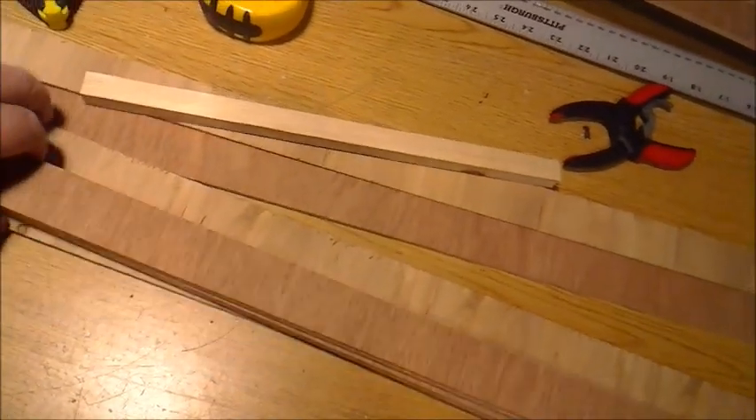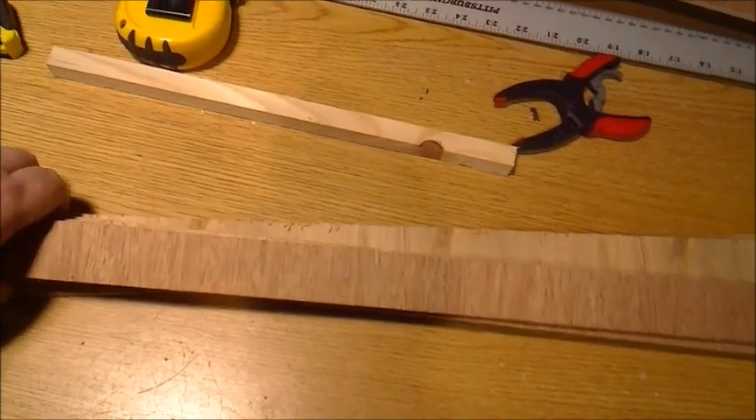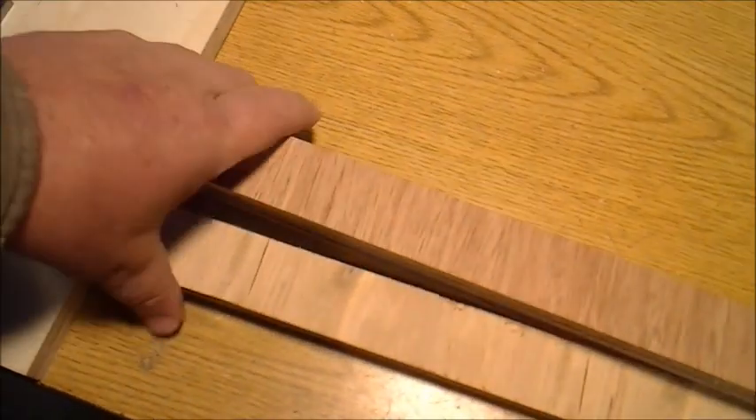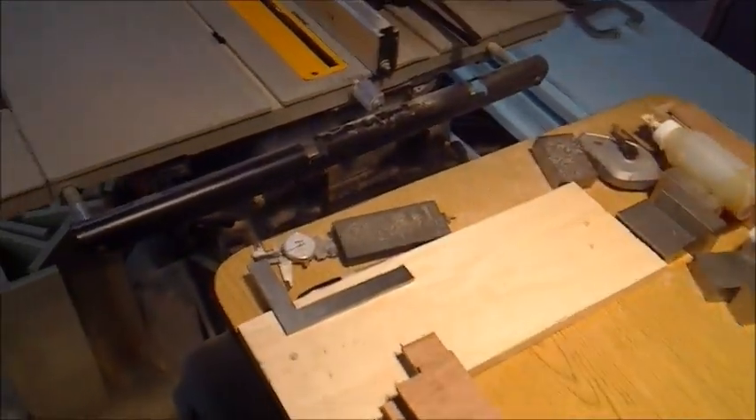I need to trim all these to 46 or 46 and a half — just a little bit shy so they'll fit inside of my jig here. Right now they're a little too long, so I've got my chop saw over there and I'm going to go chop them off.